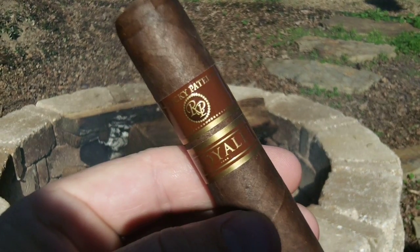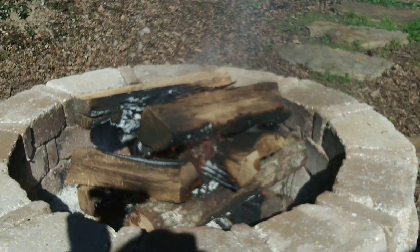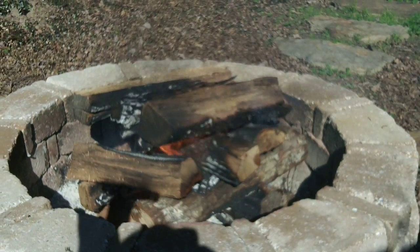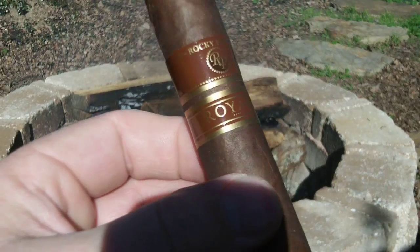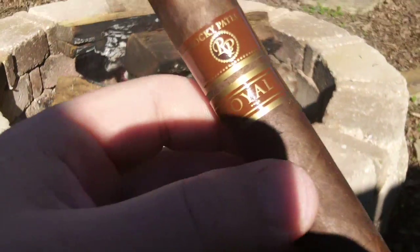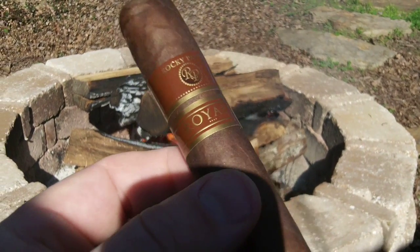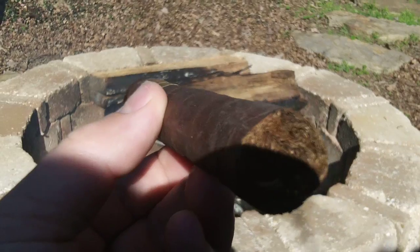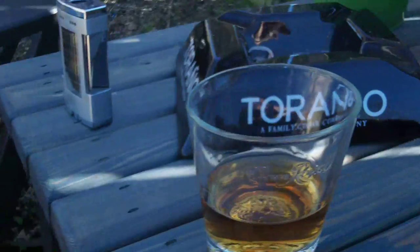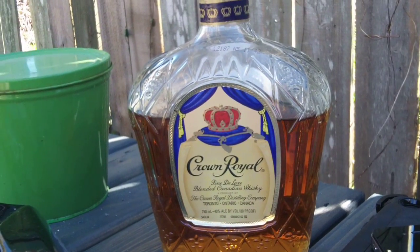What up folks, Cajun Blaze here. Got my fire pit going, threw a few logs in — that fire is gonna be roaring in just a few minutes. Got my Rocky Patel Royale today, sitting outside enjoying this beautiful weather. Ain't a cloud in the sky. It gives me a great opportunity to sit out here on this nice cool day down here in South Louisiana — it's only 65 degrees. Beautiful weather, sipping on a little Crown Royal, smoking my Rocky Patel Royale.